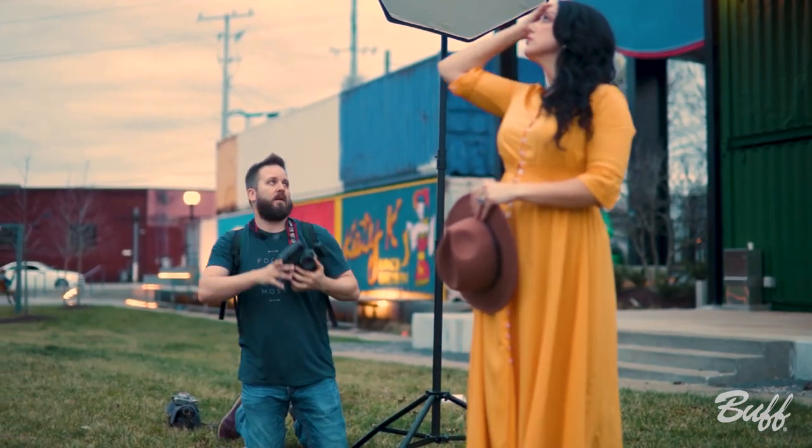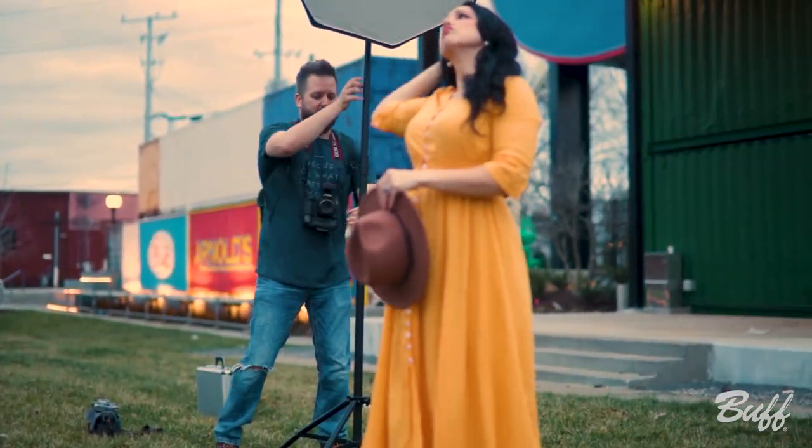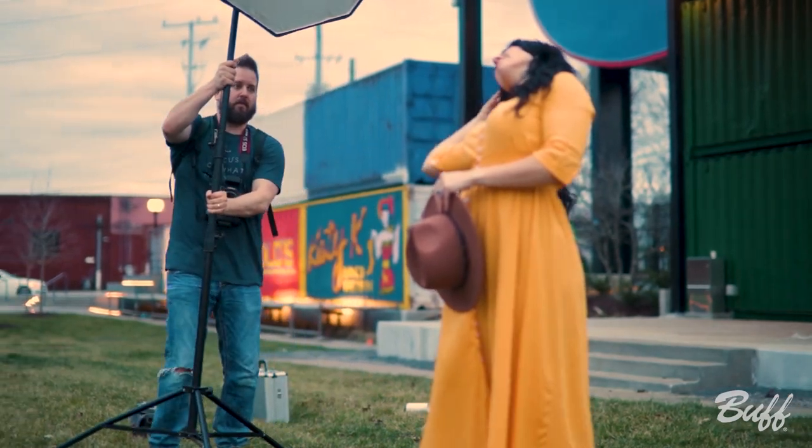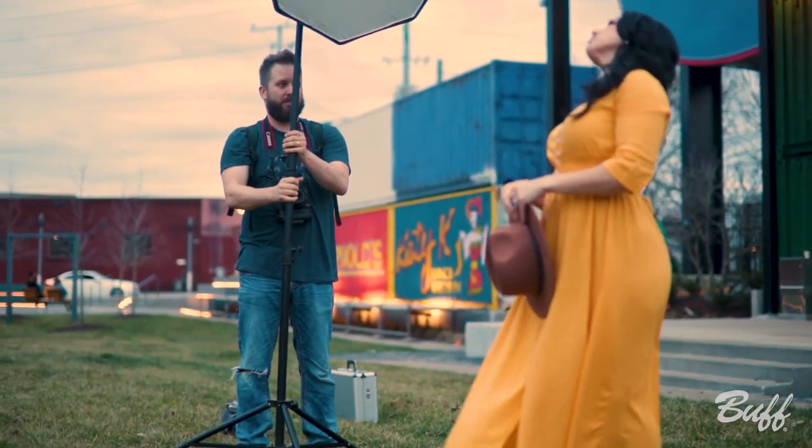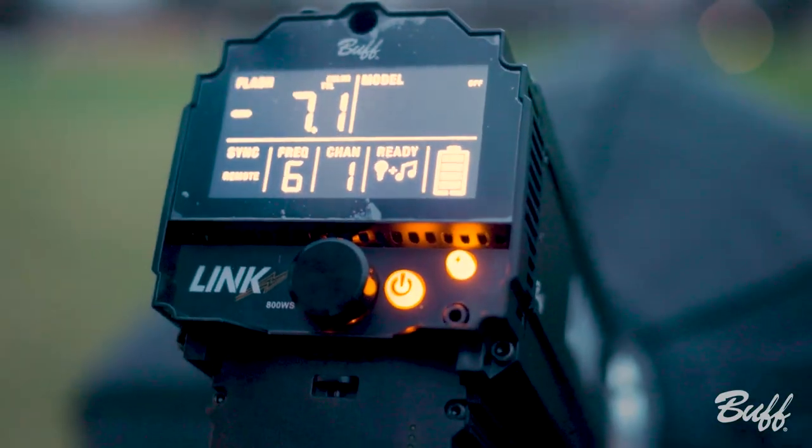Once I've done that, I'm going to bring in the light and expose my subject — whether that's moving the light closer, moving it back, increasing the power, decreasing the power, or using TTL. It really doesn't have to be much more complicated than that.